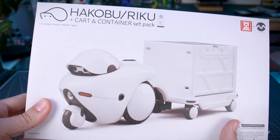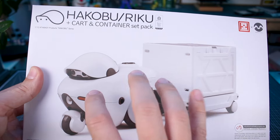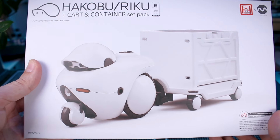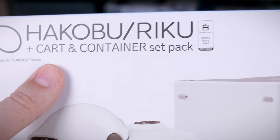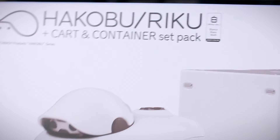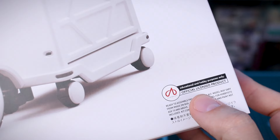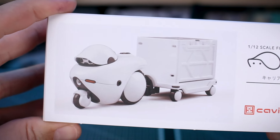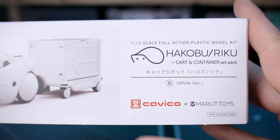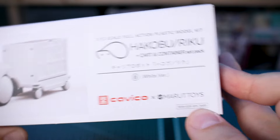It's in the same 1/12 scale as everything from Kotobukiya, so it will be completely compatible with those model kits as well. We also have the cart and container two-set pack that you can get as an add-on if you want more carts. The main kit comes with the main mech and one cart, and you can get these extra carts separately. Let's go ahead and check them out for today's review.